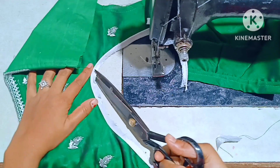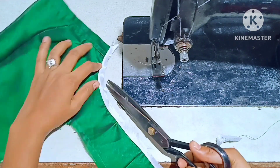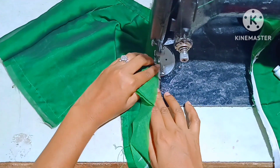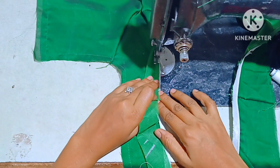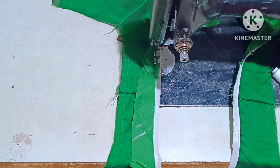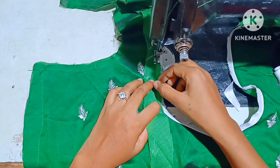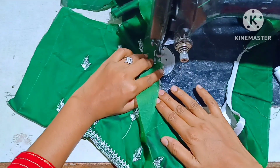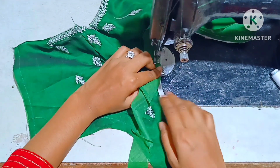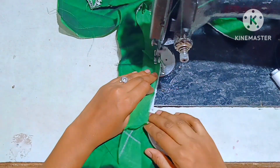You will cut the stitching on the right side. This is the round shape. Then you cut the hemming cross. You will cut the piping on the right side and cut the same cross. We are knitting the hemming part.